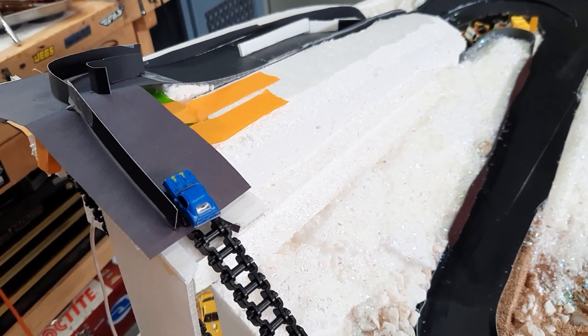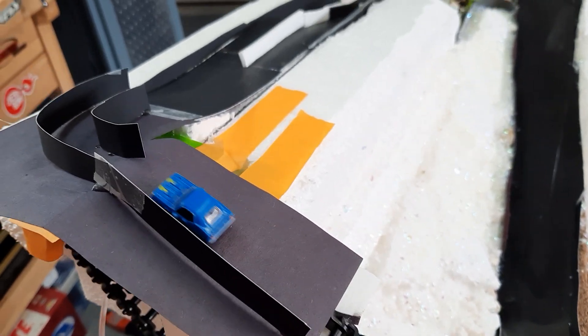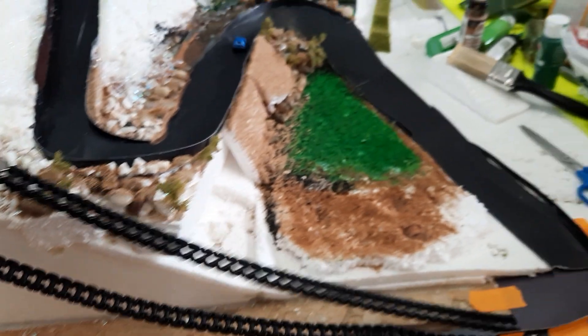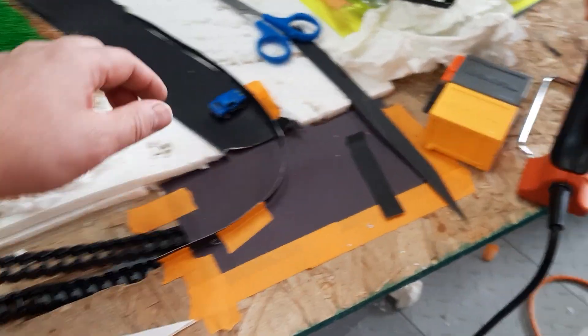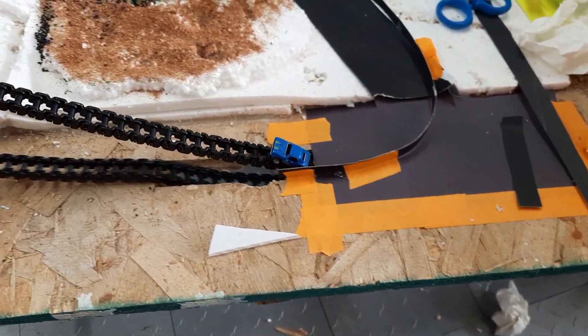Okay, we're going to test out my lift hill here. It's the first test. Almost — it just crashed here. Let's see if the pickup mechanism works. Oh, that worked.